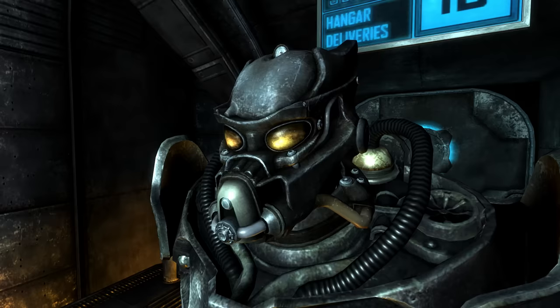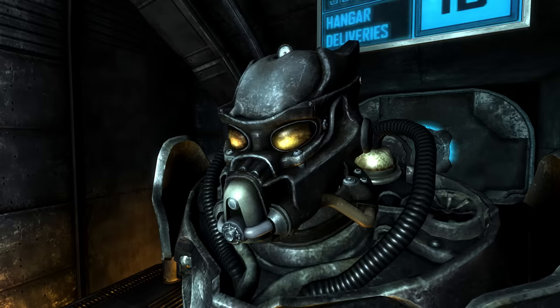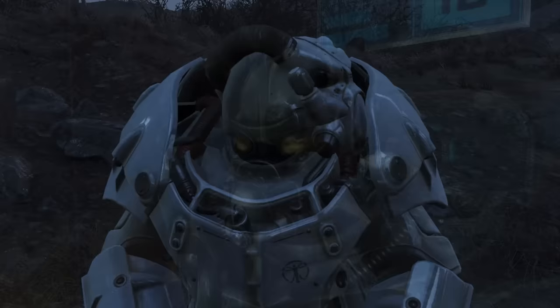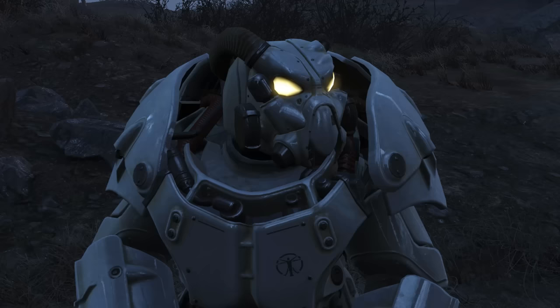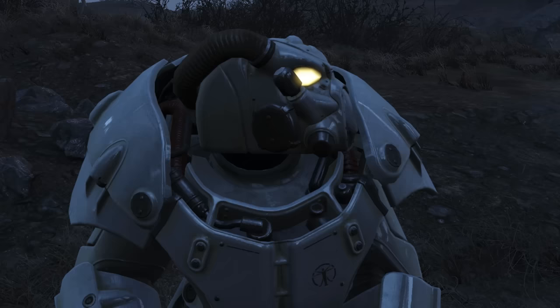The most notable change in the advanced power armor series is the helmet, which has been completely redesigned — the visor replaced with singular lenses similar to the T-65. The electrical lamp attachment has also changed, no longer sitting on the side but integrated into the helmet behind the lenses, with the shape more reminiscent of the T-51 and curved angles improving the chances of deflecting projectiles.